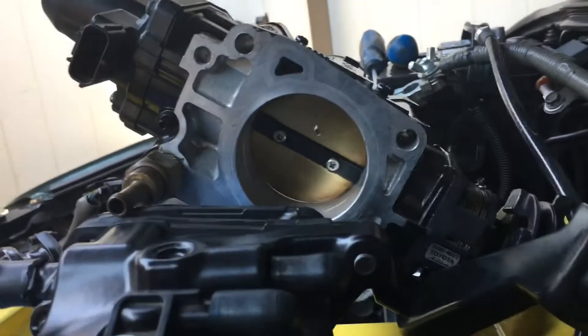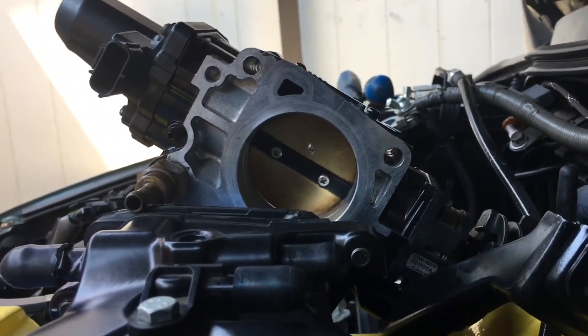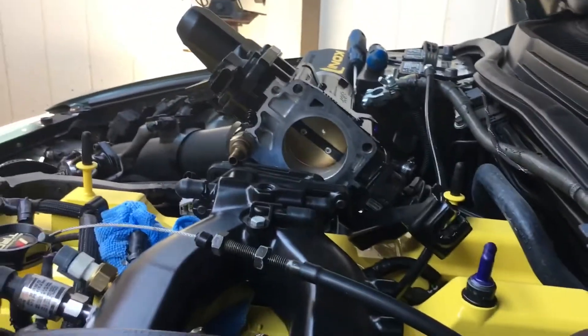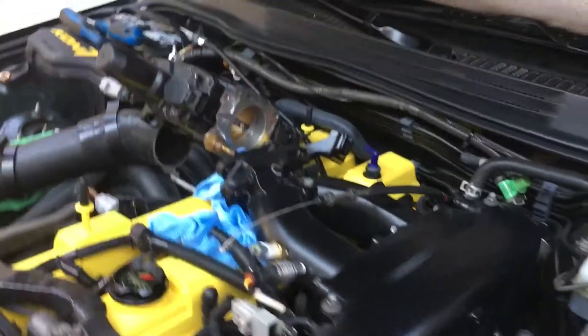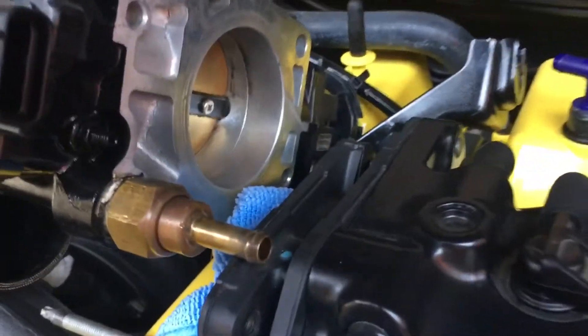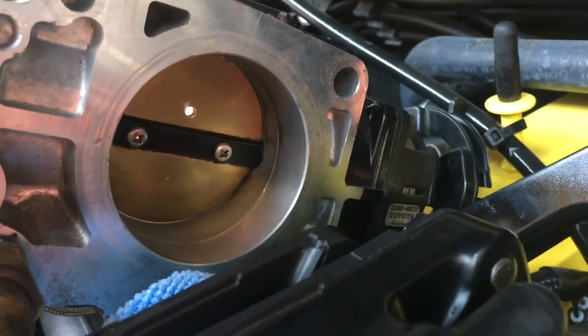Eighth-inch hole drilled out — hopefully that does the trick. I kind of took the lazy route; it is 111 degrees out right now, so I didn't pull the throttle body completely off and risked getting shavings in there. But I blocked everything off, got an air compressor, and blew everything out, so it's good to go. Hopefully that works and can help create an idle for us.